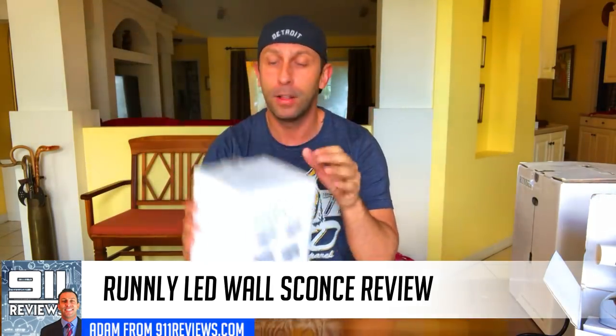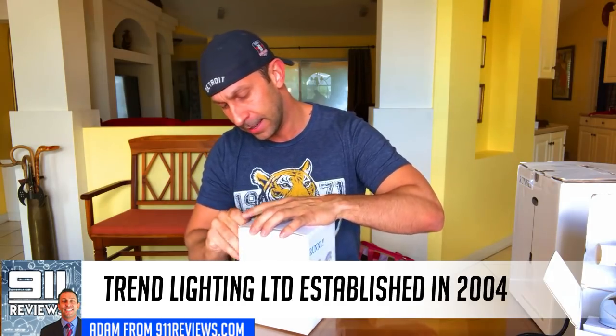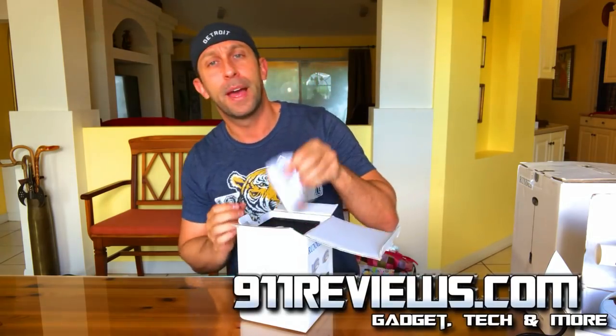Good morning friends and family, this is Adam from 9-1-1 Reviews, and today we've got a really fun product to review for you. These are Runley wall sconces from Trend Lighting. I've already opened these, gone through them, examined them, and put them back in the box for effect.